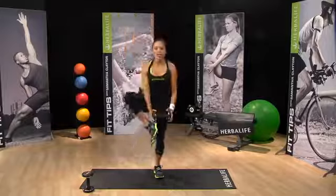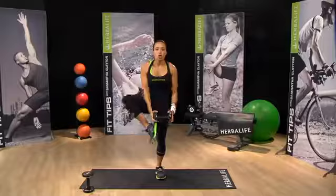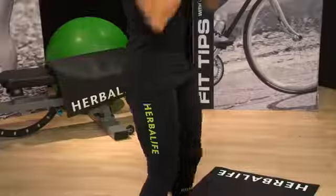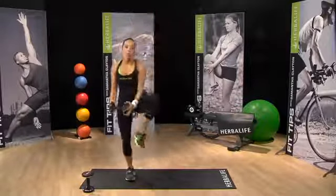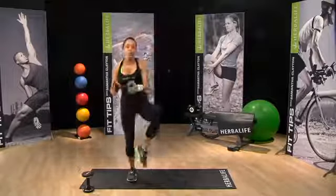We're not going directly overhead. Notice how my arms and shoulders — I'm not going straight up, I'm slightly in front. I'm engaging those shoulder muscles. I'm really opening up the hips. You could add ankle weights to make it a little bit more difficult on the lower body.